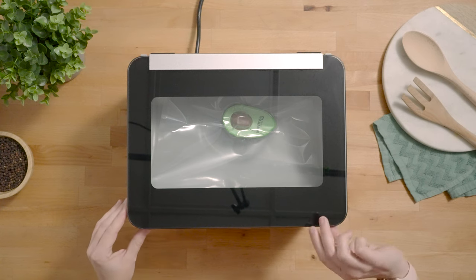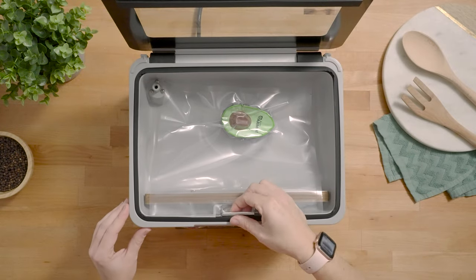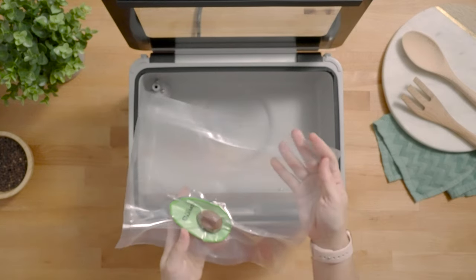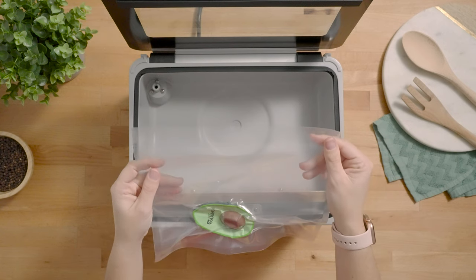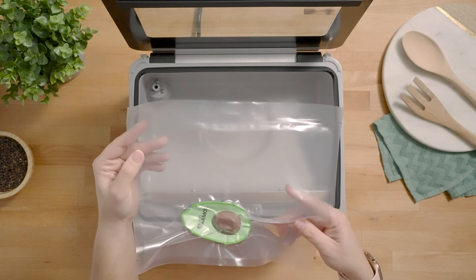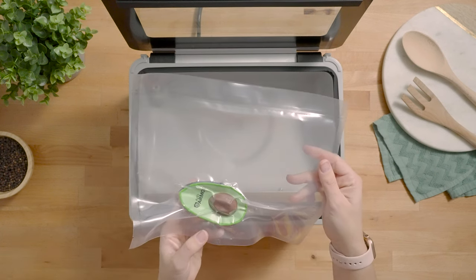Once the cycle is complete, lift your lid, lift your pouch clamp, and remove your bag. Inspect your seal to make sure that it's nice, clean, and consistent all the way across — no bubbles, no wrinkles that could lead to bag failure. And now your very first bag is ready for storage.